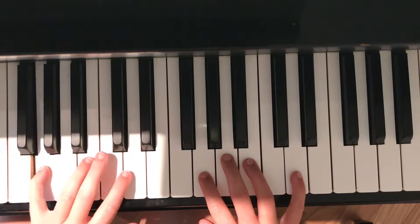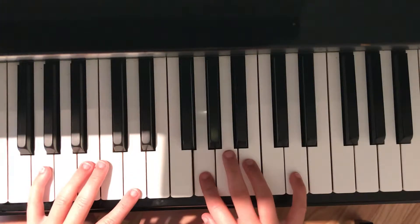So for G, in the left hand it is G and D, and in the right hand it is G, B, D.